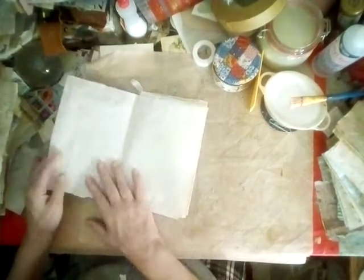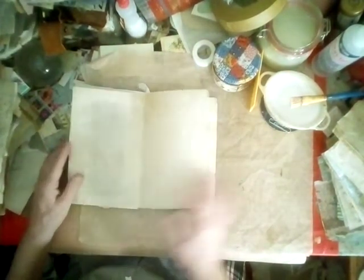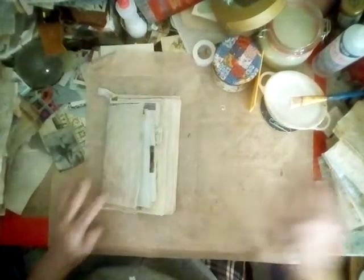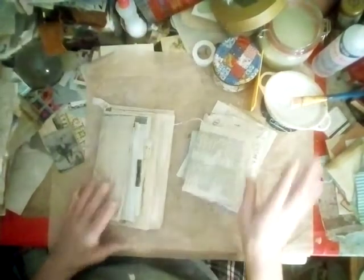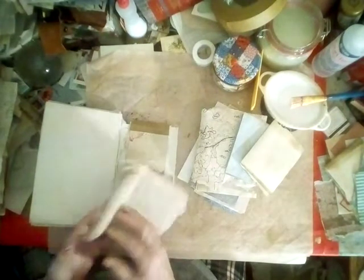Look at that — beautiful. I can't wait to fill it. It's gonna be so fat because look — I've already got all this stuff going in here. We've got some stuff in the front, some stuff in the back.